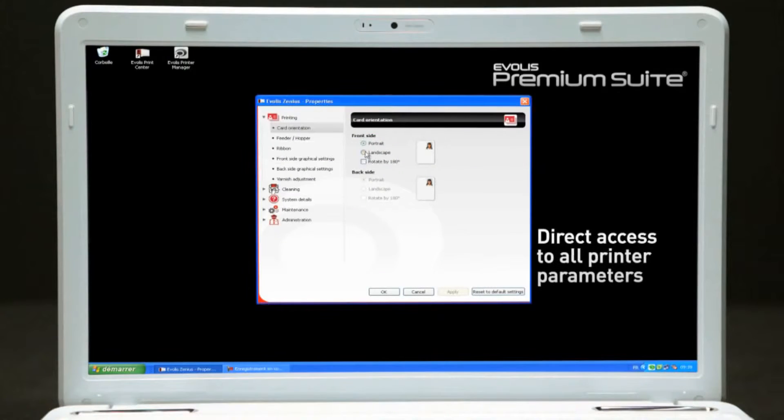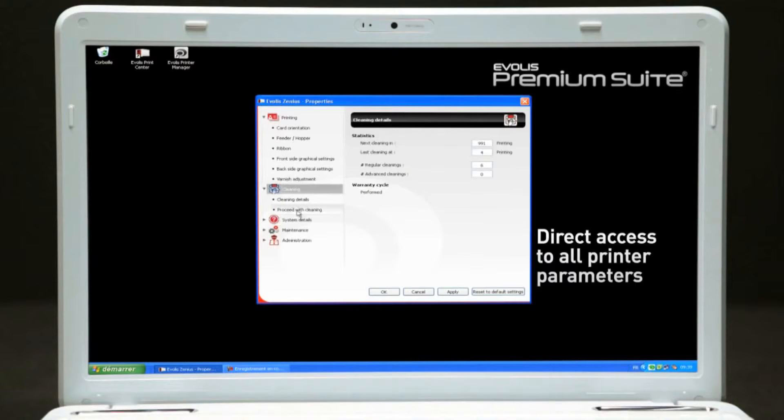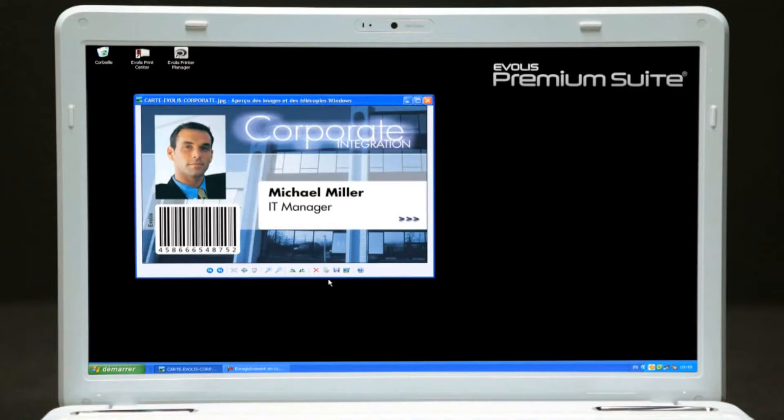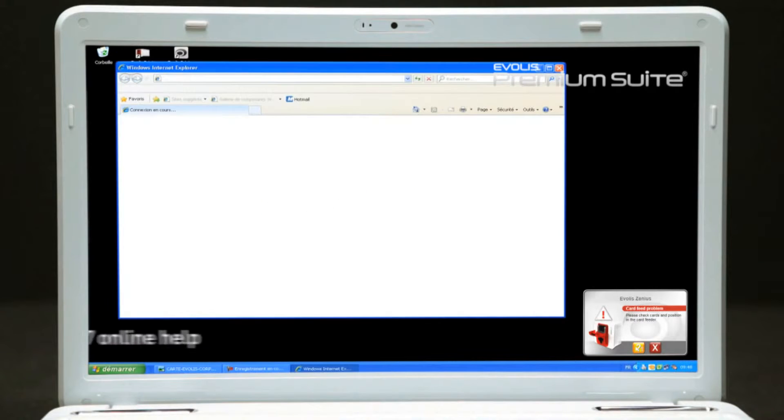The Evelis Premium Suite provides the user with a wide range of tools to monitor the printer from a remote computer. The user receives instant and detailed notifications on their screen and has access to an online help system. The printer comes with a Cardpresso Card Designer software in the XXS Lite edition.